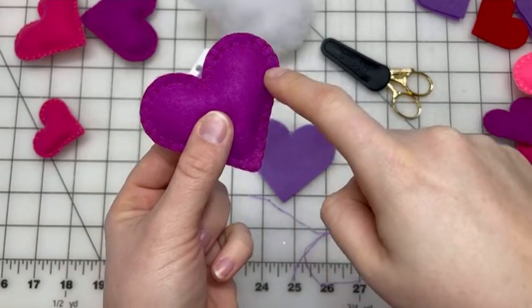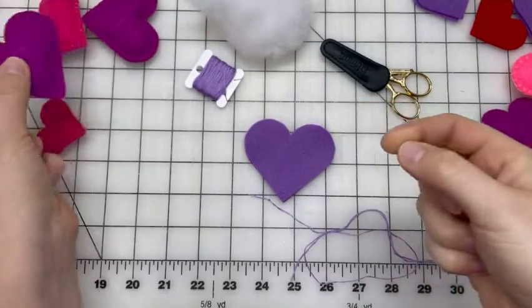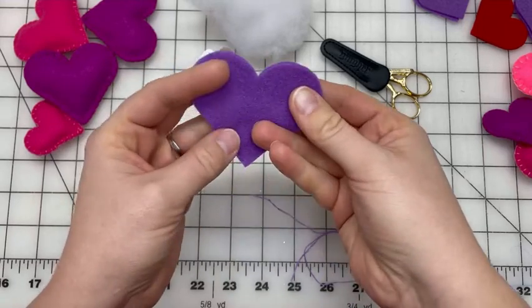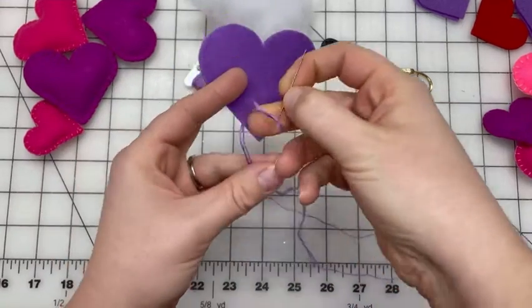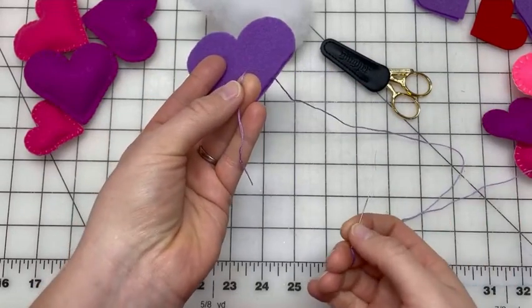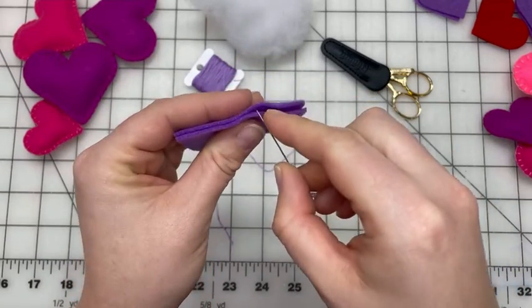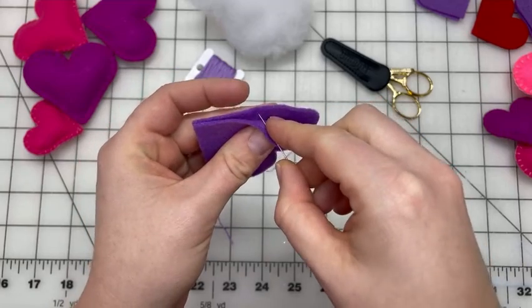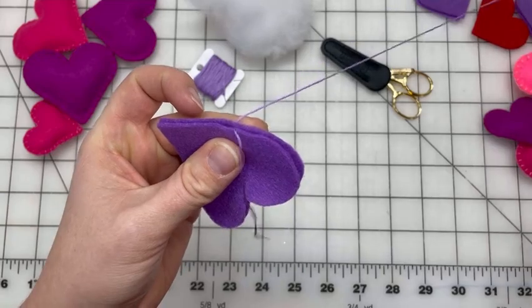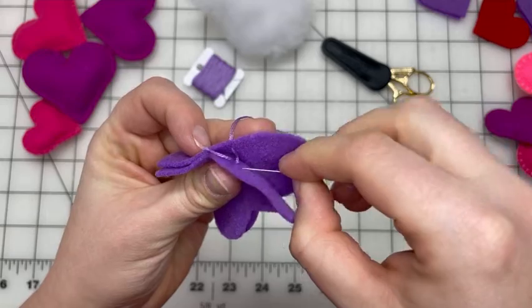We're going to learn how to do a blanket stitch and make a cute puffed heart. I have two layers of felt cut out in the same shape, lined up, with three strands of floss on my needle and a knot at the end. For the heart, I'm going to start over on the straight side and go through the back side, hiding my knot in the middle by pushing the tail down.